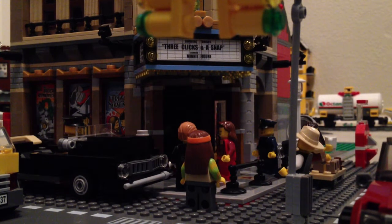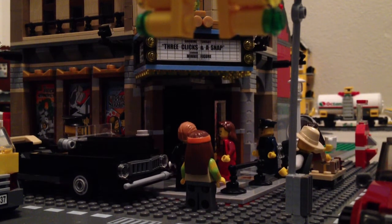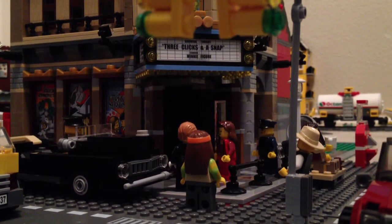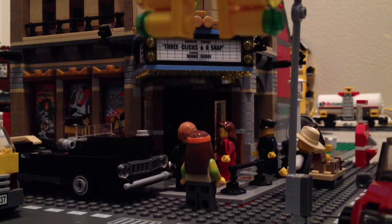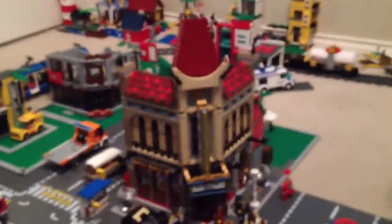I went to the grand opening and it was awesome, I loved it. I got a ton of stuff, I made a store haul video and I'll upload that soon. But first I wanted to show you the new gem of the city here.